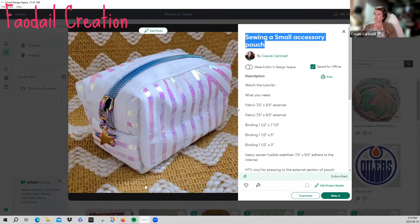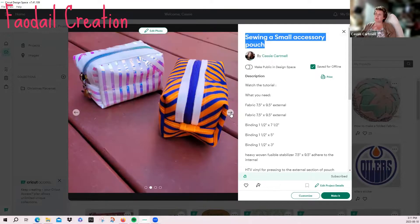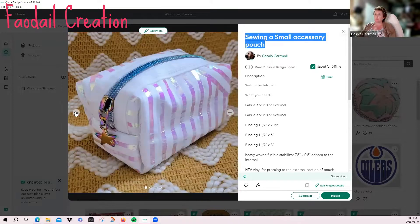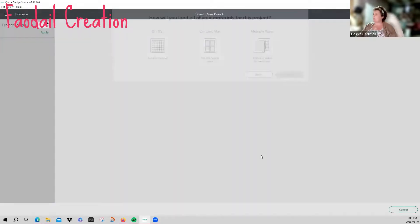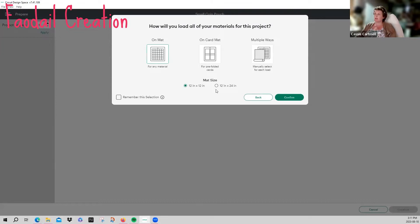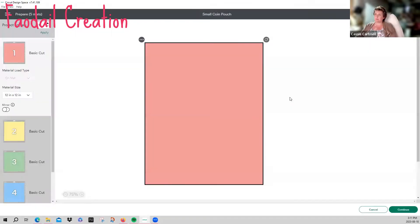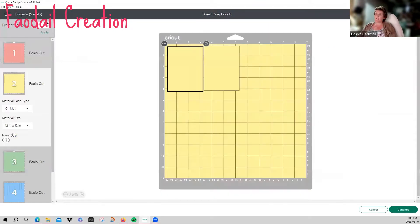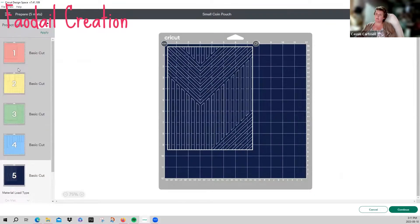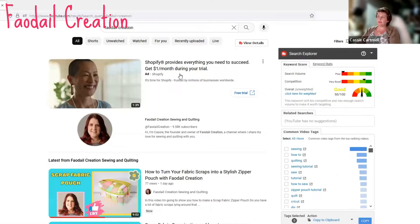This gives you a description of everything you're going to need. Don't forget that each Cricut Maker is totally different, so always do a test run before making any project using the Cricut. Now we're going to press Make It and it's going to load everything up. Make sure your Cricut Maker is on because it will not connect otherwise. I'm going to click on the mat — 12 by 12 — and confirm. This will bring up all the different things we're going to be cutting.